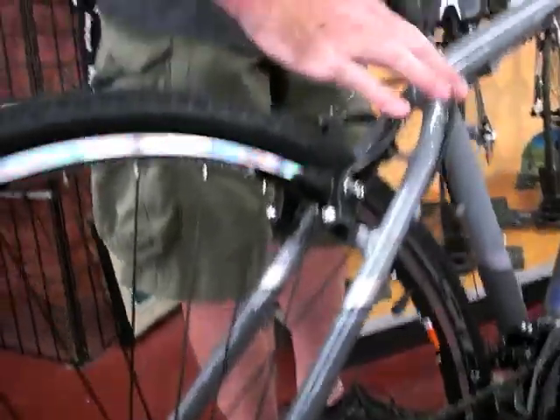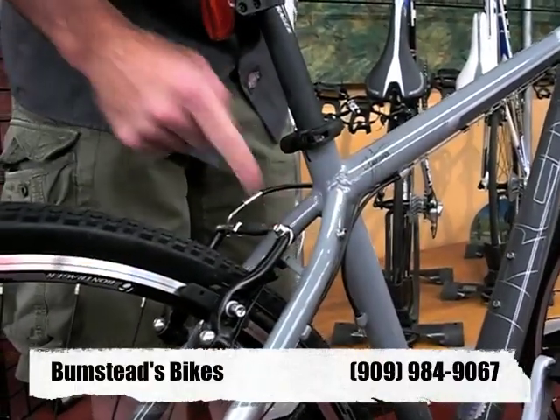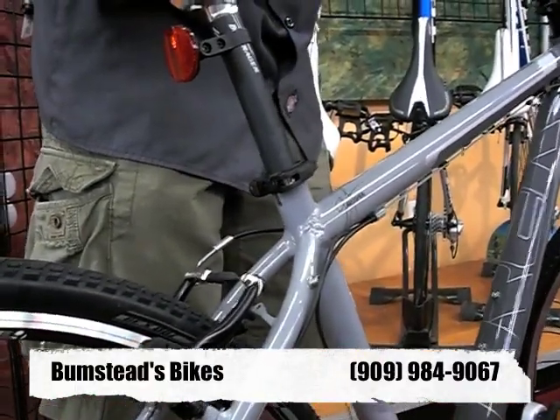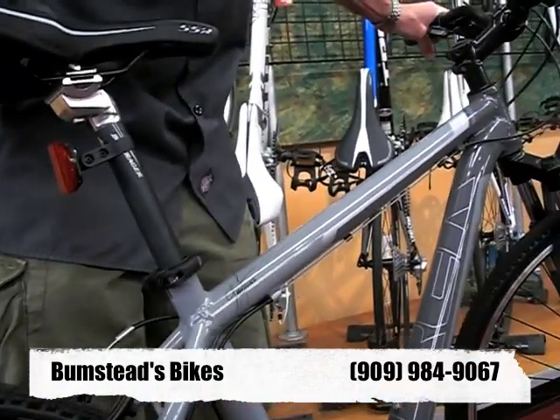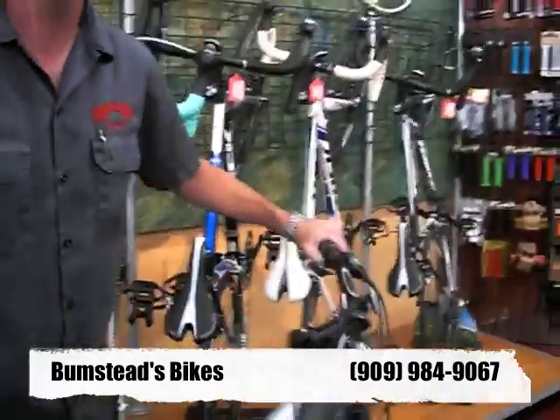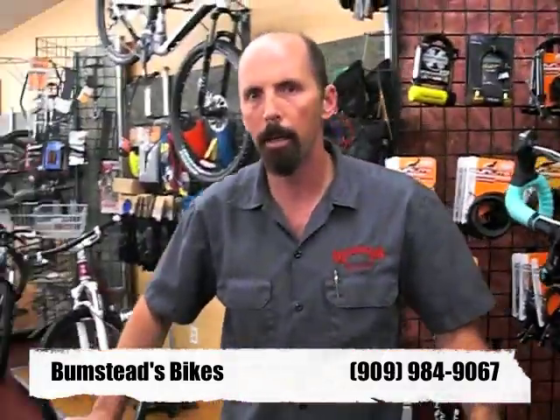The bike also has rack mounts and fender mounts, so you can add a rack if you want to commute back and forth to work, and fenders for bad weather. It's just a good all-around bicycle for someone that needs one bike to do a little of both road and off-road.